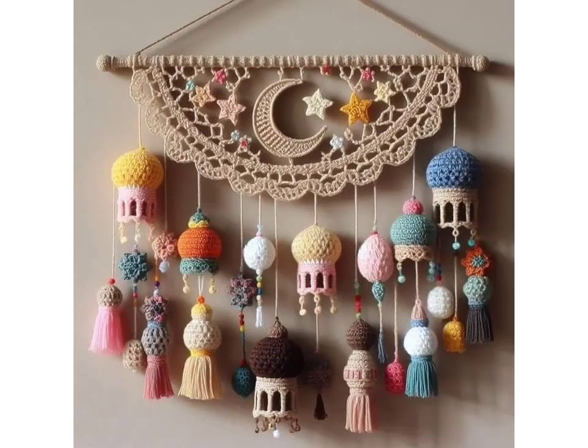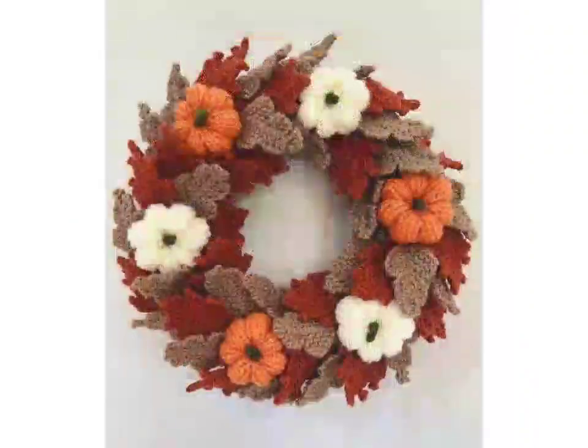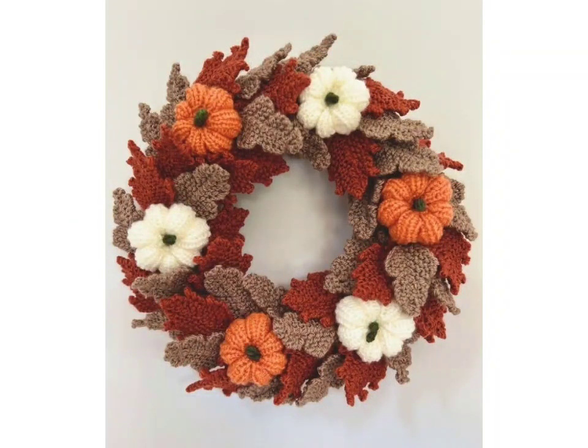And that's it — your beautiful and easy-to-make crochet wall hanging is complete, perfect for adding a personal touch to your home decor or as a gift. Thanks for stitching along with me today! Don't forget to subscribe and hit the notification bell for more crochet ideas, tutorial videos, and different pattern ideas.